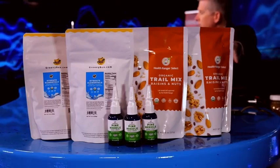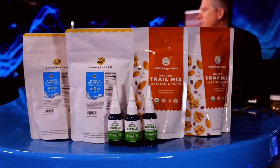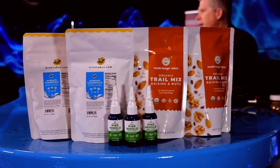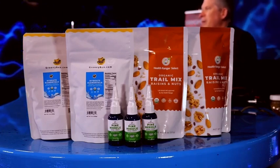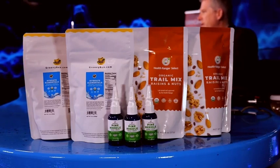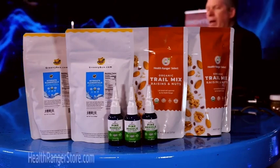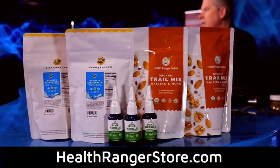On the right side we have a new trail mix product. It has coconut chips, nuts — almonds and walnuts — plus raisins. It's a very delicious trail mix and it's not just a bunch of junk and byproducts of nut processing. This is a high-end trail mix, all certified organic, all lab tested including for glyphosate and heavy metals and more. Check it out at HealthRangerStore.com.